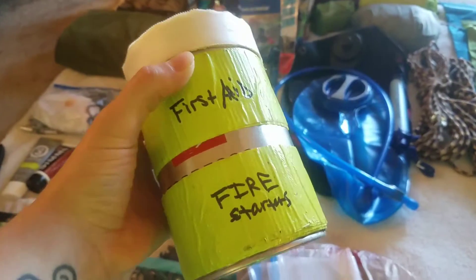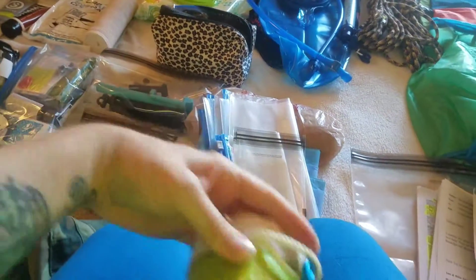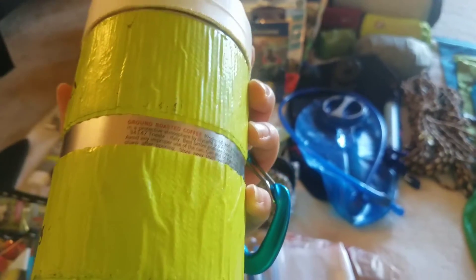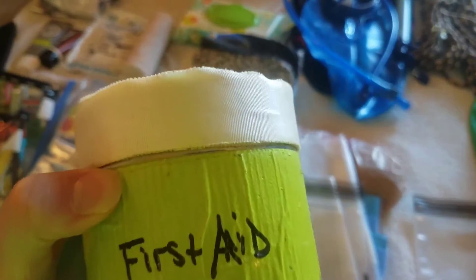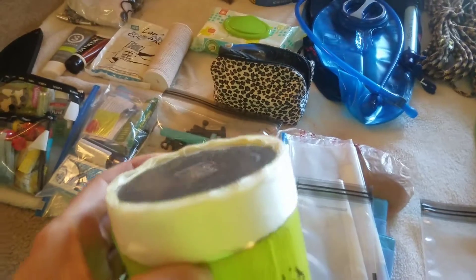One of my favorite things is this illy espresso can repurposed as a multi-purpose kit. I learned this from my backpacking book. There's a cord looped under duct tape so I can clip it to the outside of my pack if I run out of space inside. Wrapped around it is duct tape — highly recommend having duct tape on any backpacking or camping trip for repairing holes or anything else. On top of that is medical-grade silk bandaging tape: the outer layer will get dirty, but if you have an injury and need to tape a finger or toe, just peel off the top layer and use the clean layers underneath.